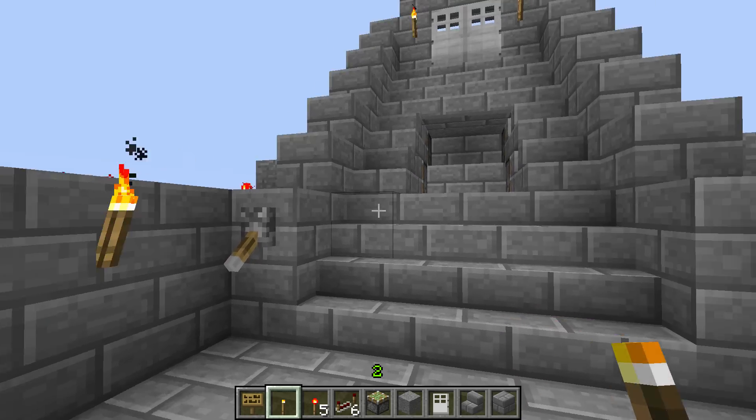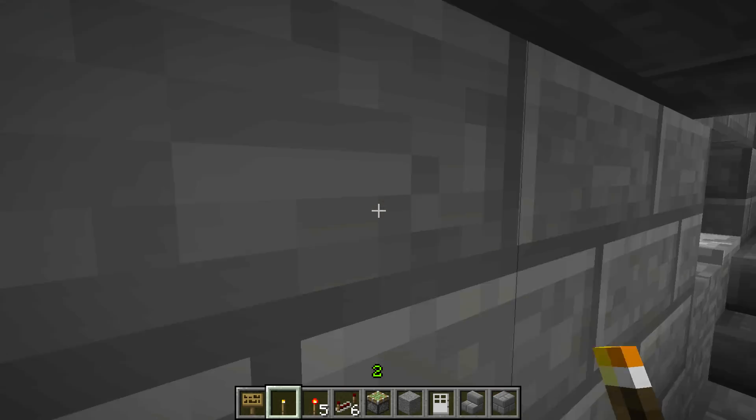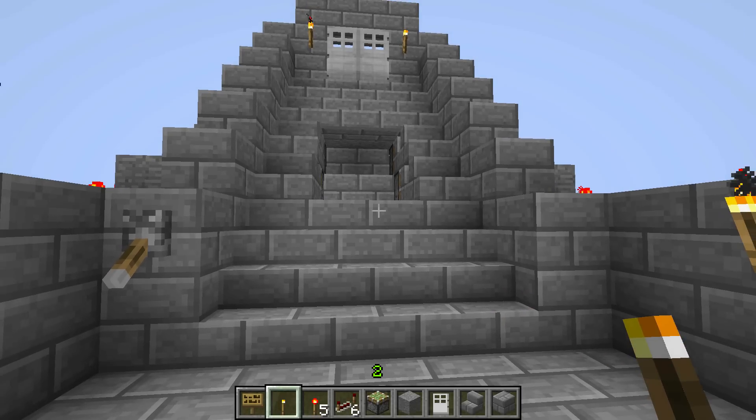I haven't hit the lever yet, but it leads to a secret room. If this is what you wanted, let me know in the comments. If not, give me more detailed information about how you want this to work. I have no idea how you're going to apply it, but this is kind of what I would do.